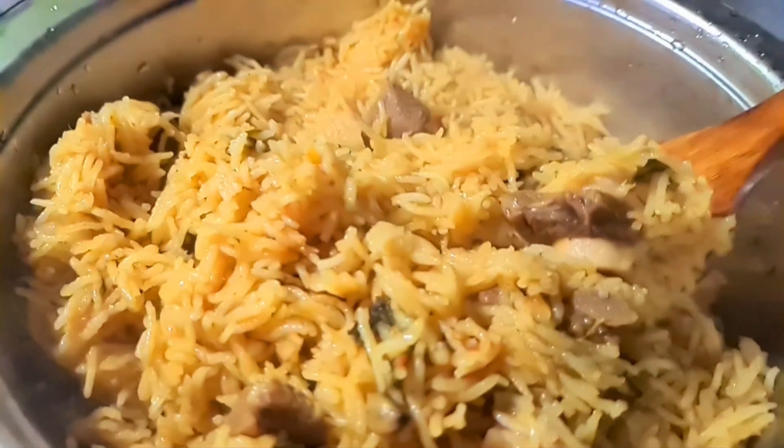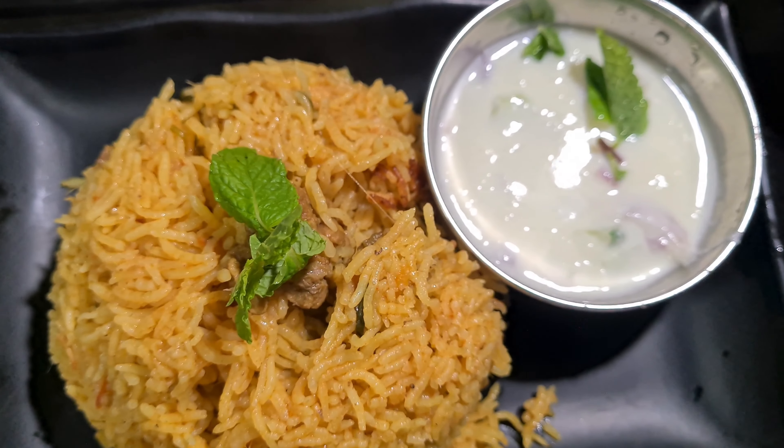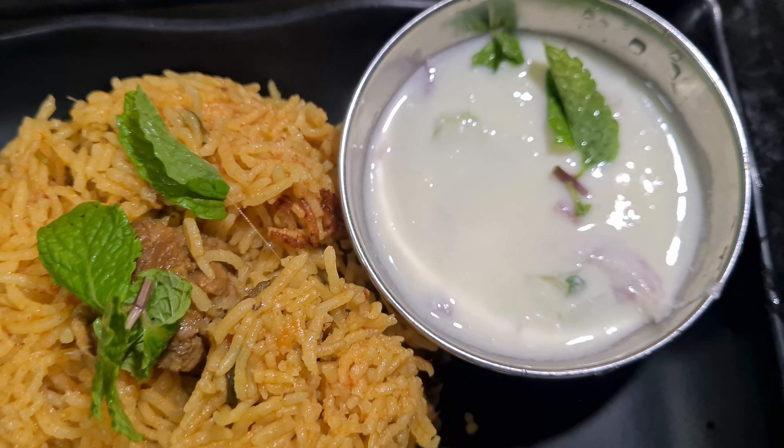We'll see the recipe for Mutton Biryani. Mutton Biryani is not done yet — I'm going to cook the mutton biryani in a cooker. In this video, we'll cook the mutton biryani. It's very good to eat. It's a good measure of 4 servings. We'll see the video.